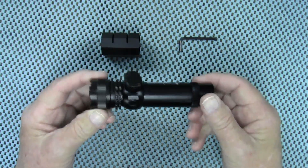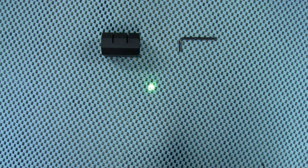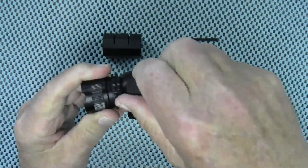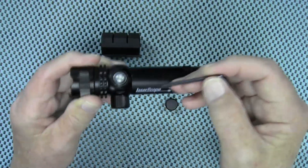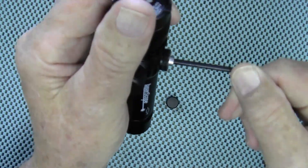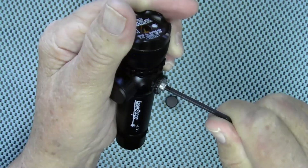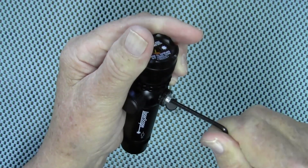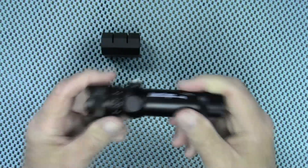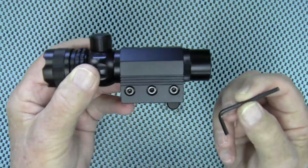Let's take a look at the laser provided with the scope. This is a Class 3A laser and it is green. They say it's good out to 300 meters. It has windage and elevation turrets, and you do need a tool to make those adjustments. It is slightly audible but actually more tactile than audible — and it's more tactile than the scope turrets are. It comes with a lightweight aluminum mount that slides right in, and you use the same tool for installation on the mount.